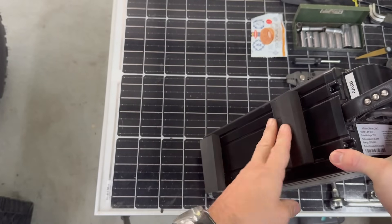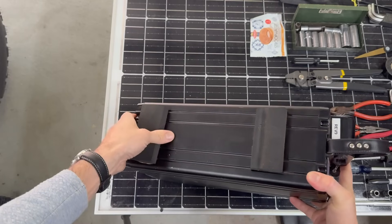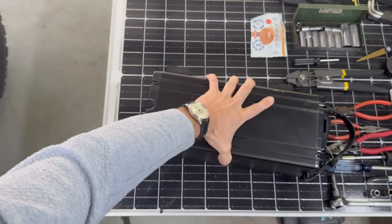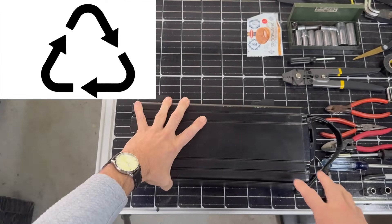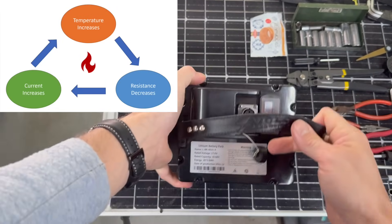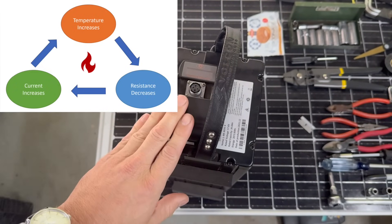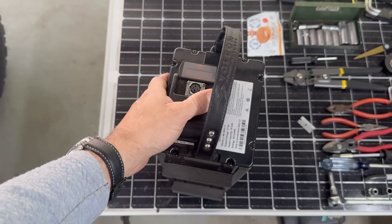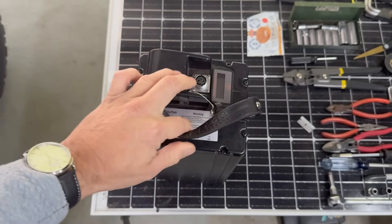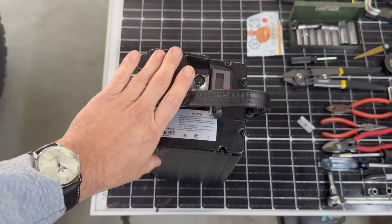Thermal runaway is something I've had the distinct pleasure of witnessing firsthand a few times. It's not exactly an ideal event you want to be a part of. For those not familiar, it's pretty much a recycling symbol of hot uh-ohs. This is when the current flowing through the cell cannot dissipate heat fast enough to keep up with the rate of its generation, which leads to a reduction in electrical resistance, which further leads to higher current, and that again leads to an even higher increase in temperature — heat creates an exothermic reaction, increasing the reaction rate, which creates more heat, and on and on it goes.